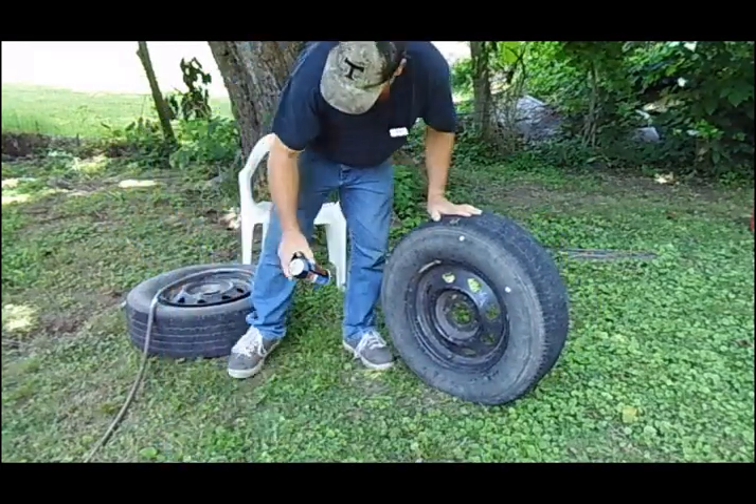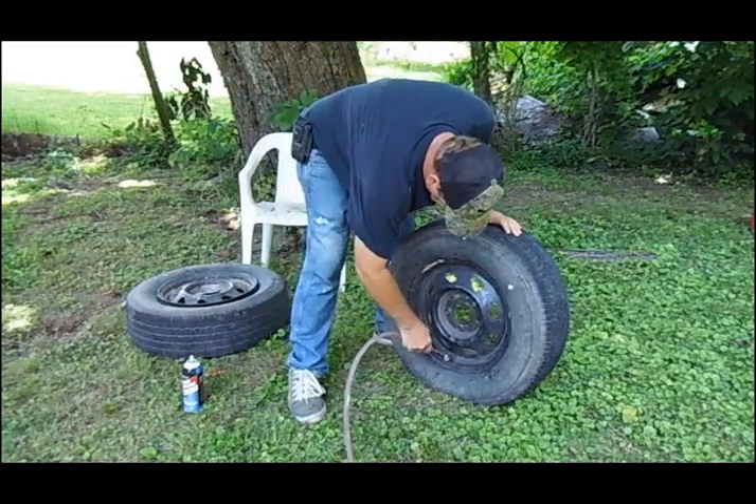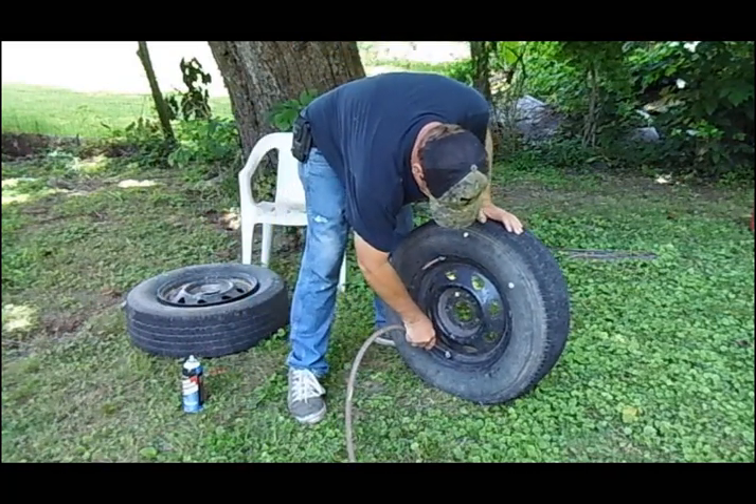Now it is seated to the rim, and you can air the tire up now. Yee-haw, there it goes.